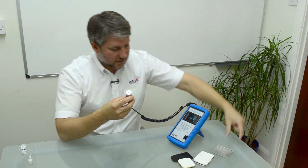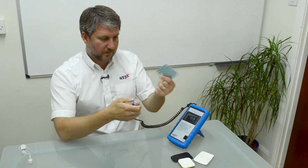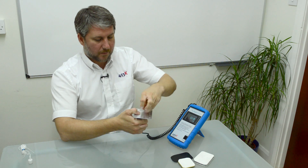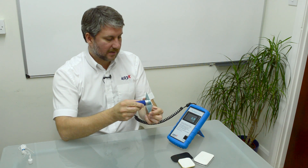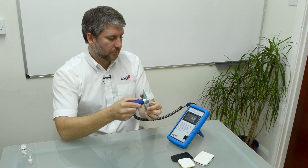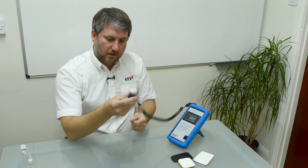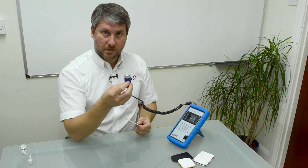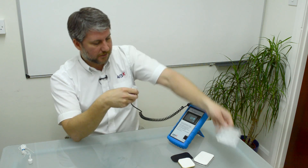The nice thing about this product is we can also use it on non-ferrous materials. Here we've got a little piece of aluminium. We can pop that on, put our ball bearing in, and we can see we're getting a reading of about 2.4 to 2.5 millimetres — a very nice tool to even measure the thickness of your aluminium tools to ensure correct wall thickness the whole way around.